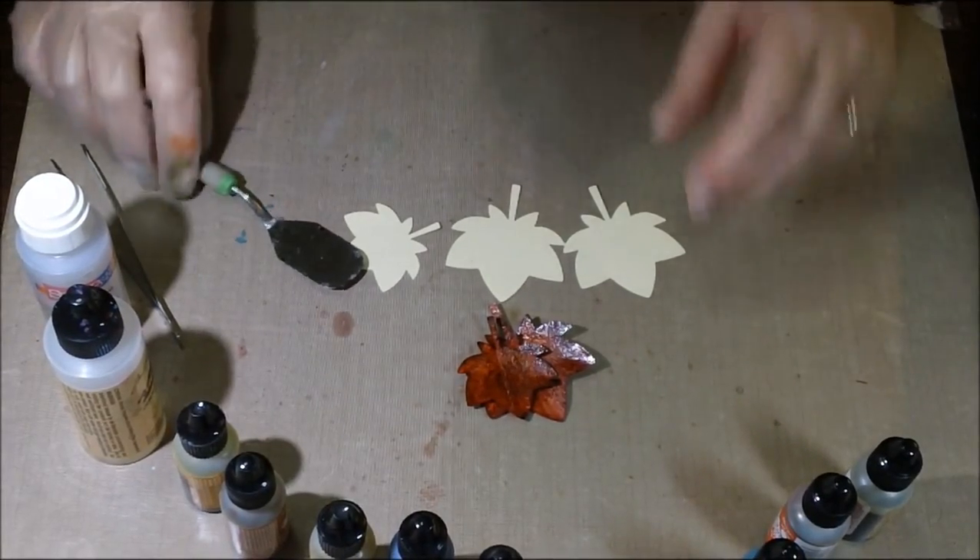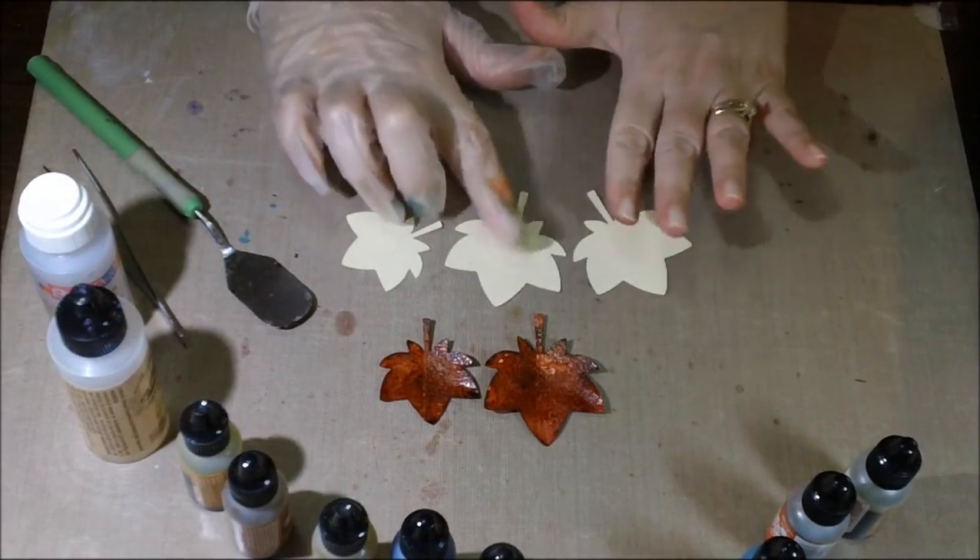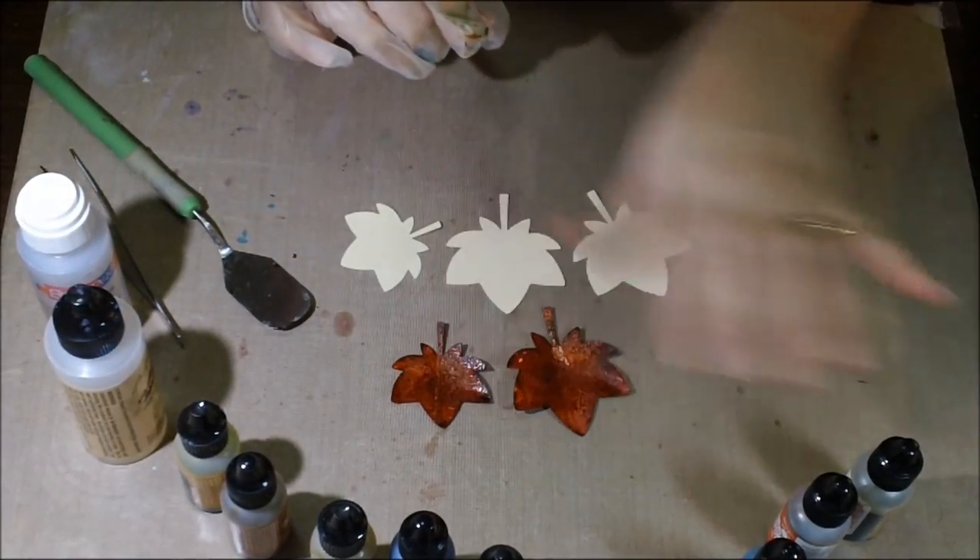Hey guys, it's Kelly. I'm going to do a tutorial. I'm going to show you how to make fall leaves out of paper and alcohol inks.